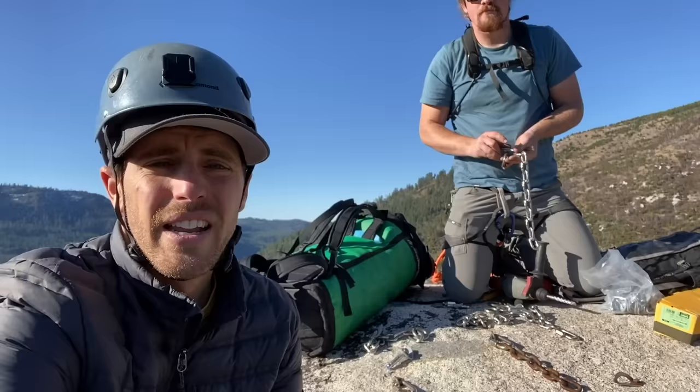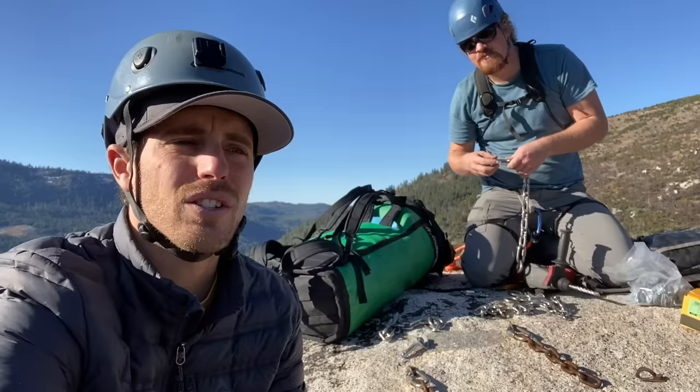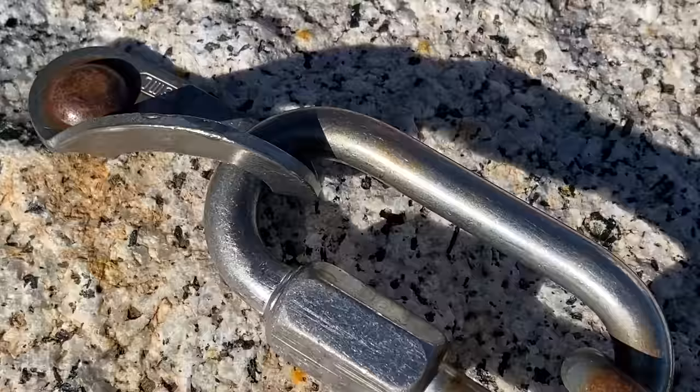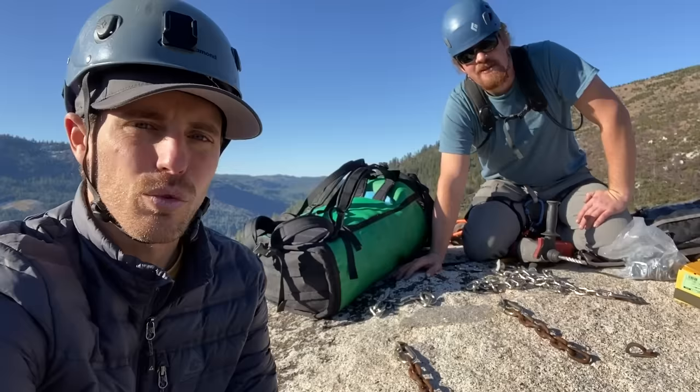This is something I've been looking forward to learning for a long time, because when I tried to do it a couple years ago it was a super pain in the ass. Bobby's got some tricks to show us and we're going to re-bolt these anchors up here that are not good enough. This is called re-bolting. Retro-bolting is when you decide to add bolts to a route that you didn't establish, and that's very frowned upon.